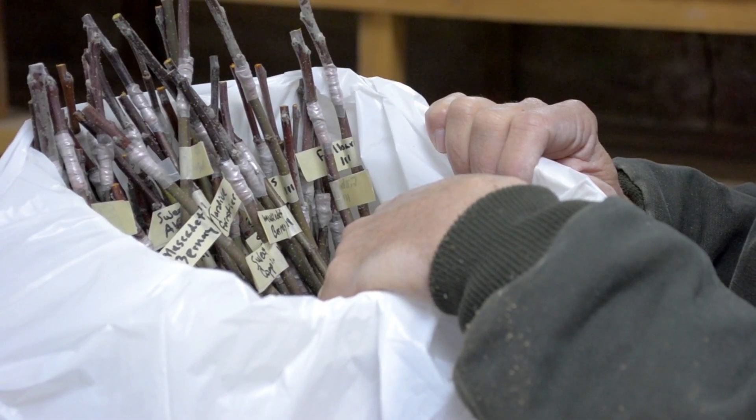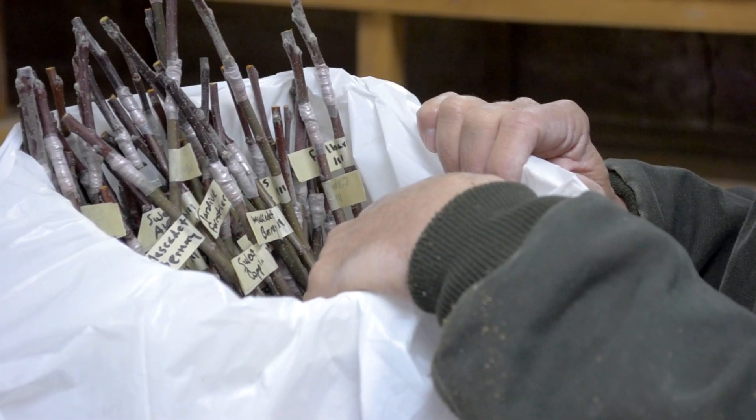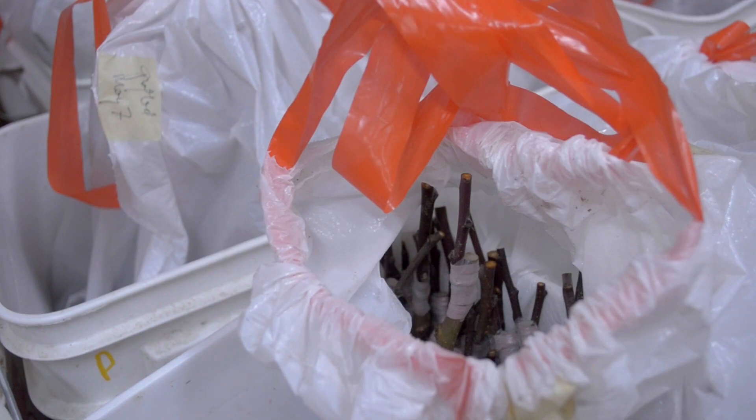The trees need to be kept cool and moist while callous tissues form in the graft union. Pack the trees in damp sphagnum moss, sawdust, or shredded newspaper, and seal them in a plastic bag. Store them between 36 and 42 degrees Fahrenheit for two to four weeks.